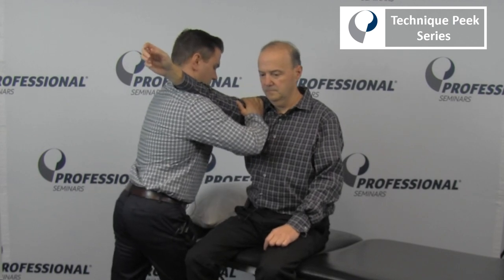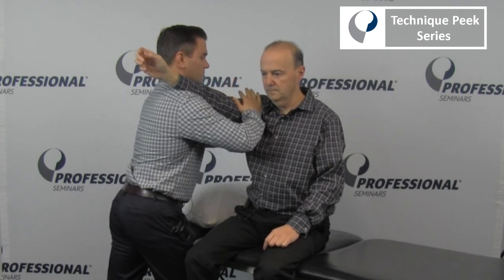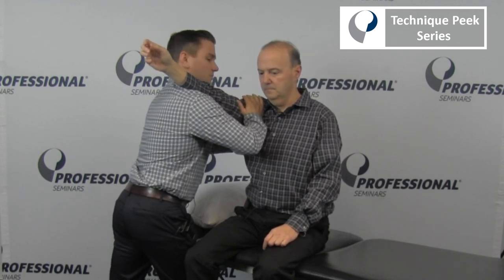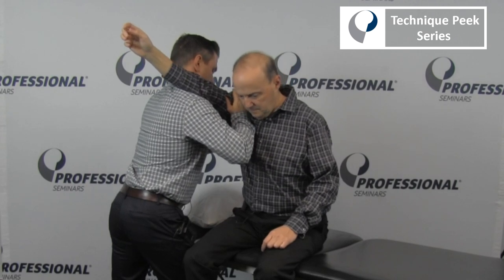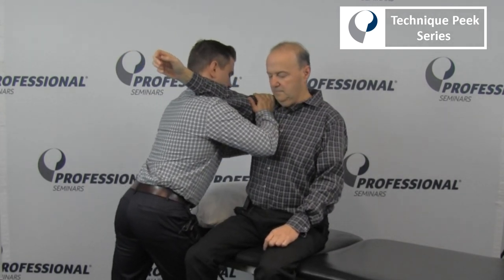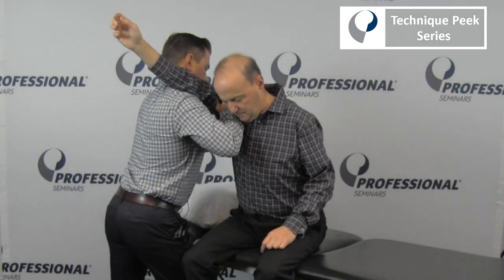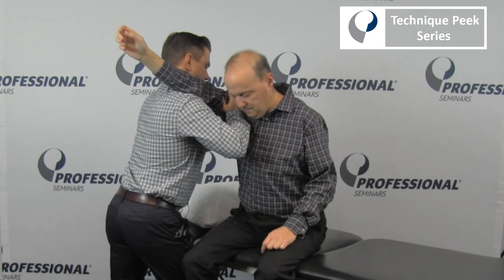I'm compressing my hands so we're getting that posterior glide through the humerus, and that is a sustained pressure. Now we'll ask Rob to bend forward and come back — forward and back.